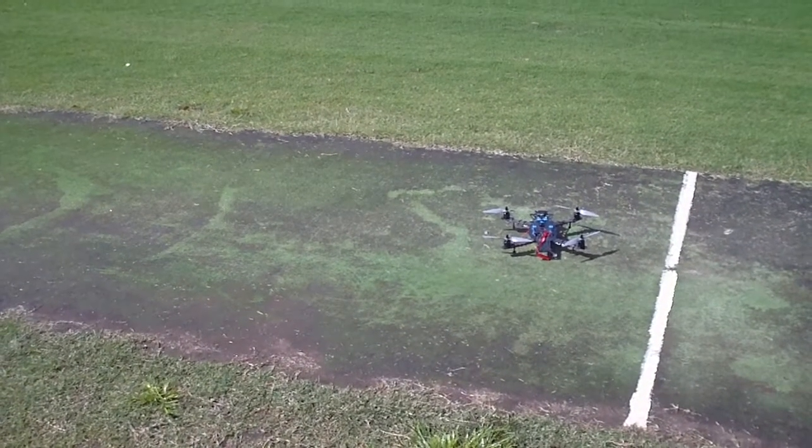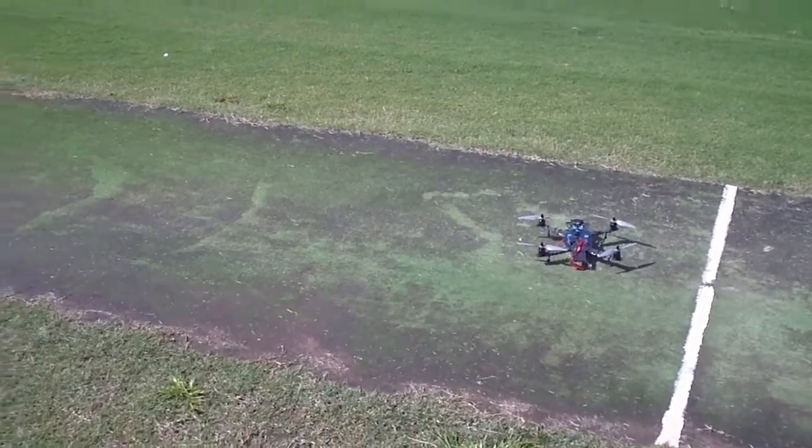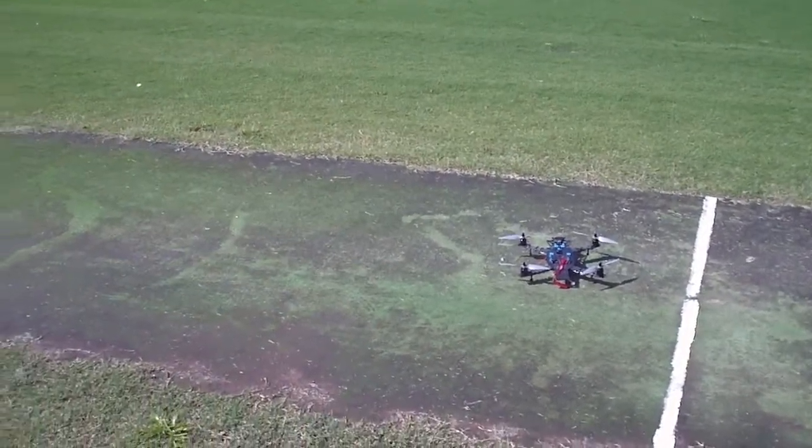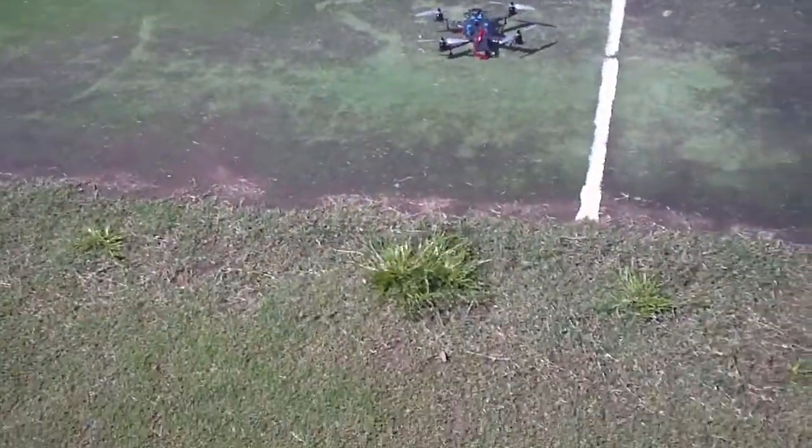Hey guys, it's Rob. This is the little Armatan FPV quad. I've put the 355 arms back on and 8-inch propellers just to try and make it more suitable for flying with the Mini X. So we'll just do some testing — still got a 4s battery.